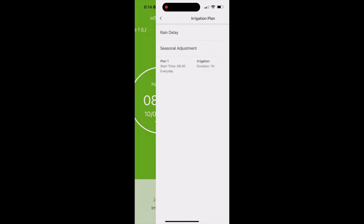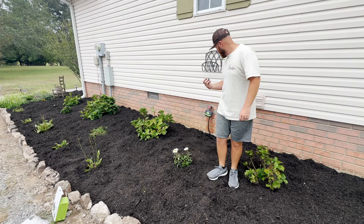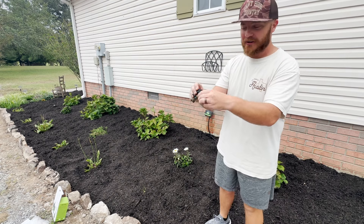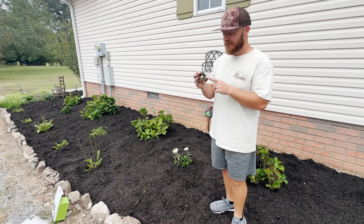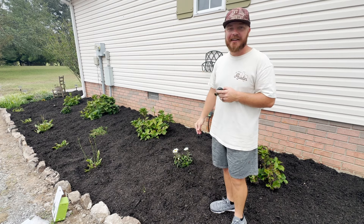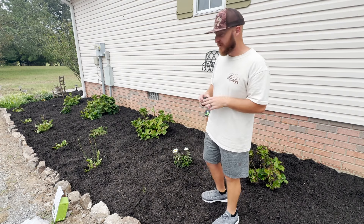Now after I press save, our timer should go off every single morning at 8 a.m. and run for one hour to water our flower beds. Instead of manually turning our soaker hoses on and off — which half the time we would just forget — in the summer as you can see a lot of these plants have just really started to die and not been looking their best.